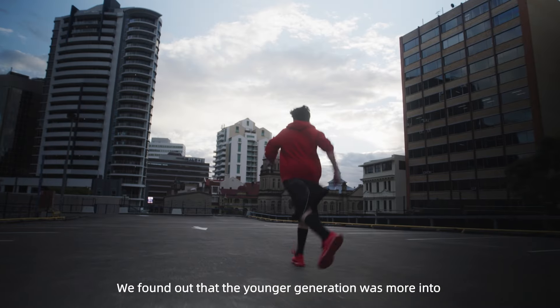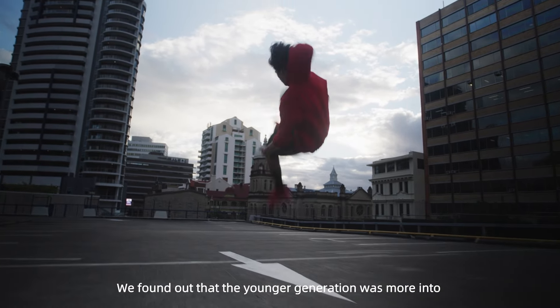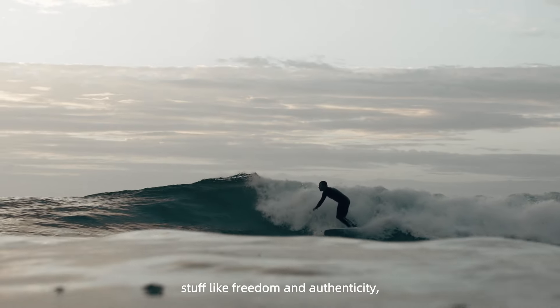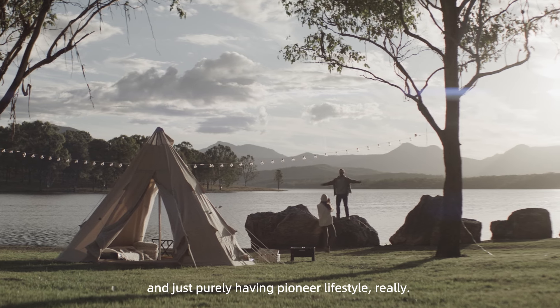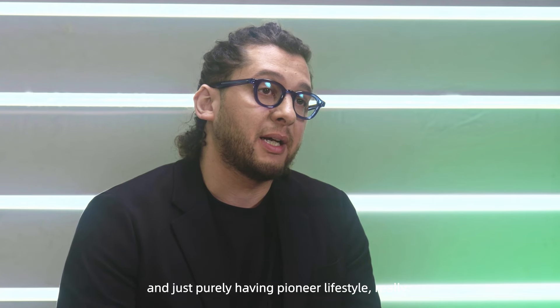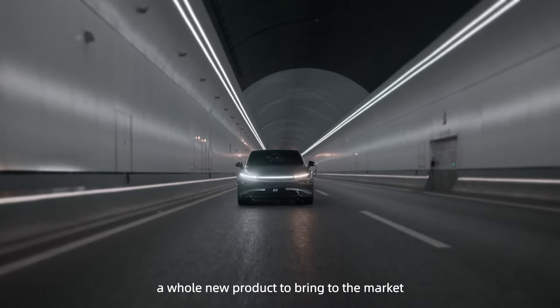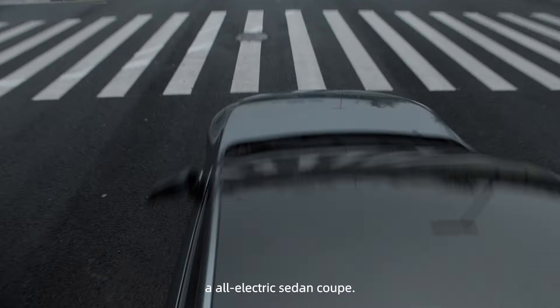We found out that the younger generation was more into stuff like cutting-edge technologies, stuff like freedom and authenticity, and just purely having a pioneer lifestyle really. So what we did is basically trying to create a whole new product to bring on the market: an all-electric Sedan Coupe.